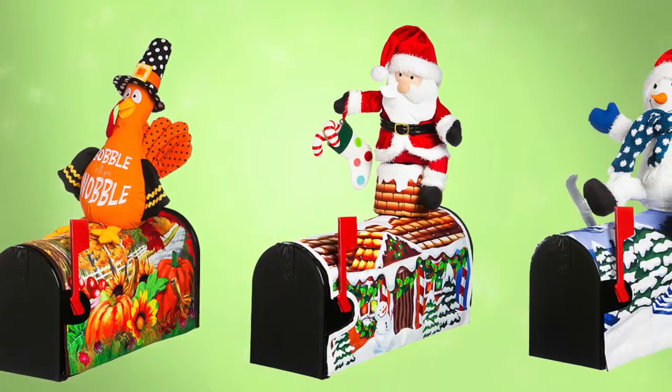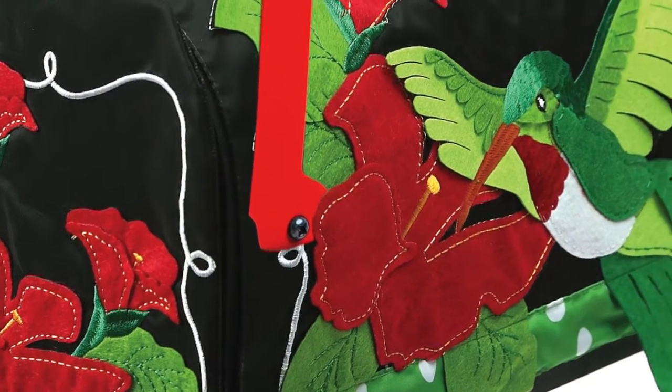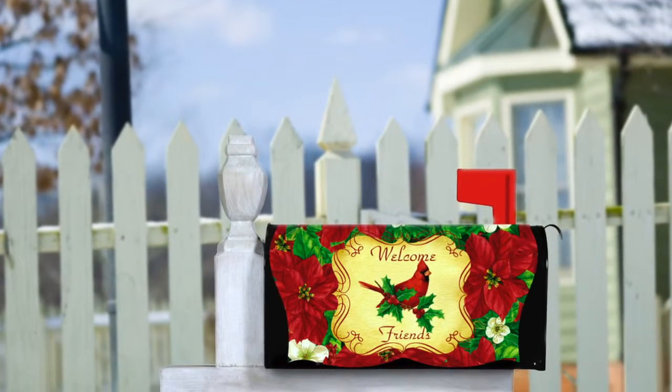Our mailbox covers come in a wide variety of themes with welcoming designs for every season. This mailbox cover features felt details and makes a great springtime statement, while this cardinal design makes a great winter decoration.